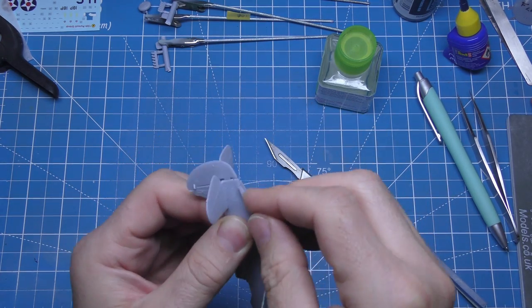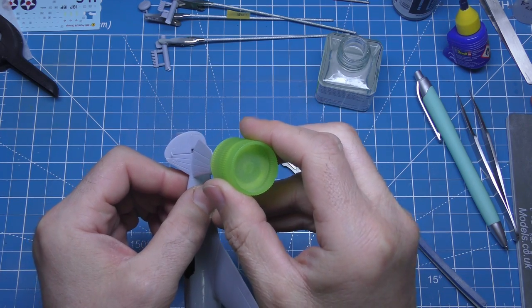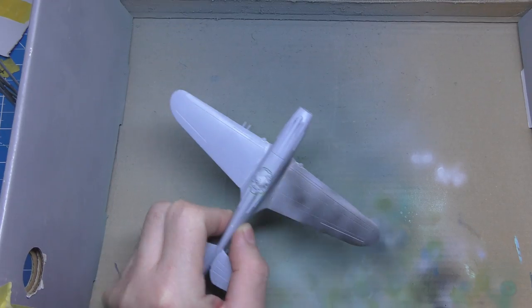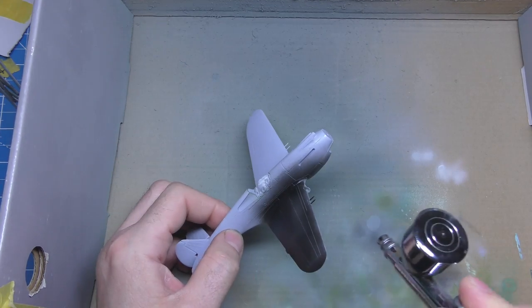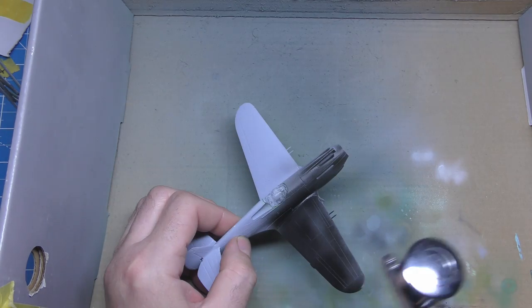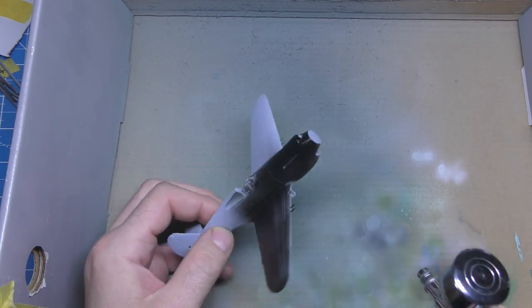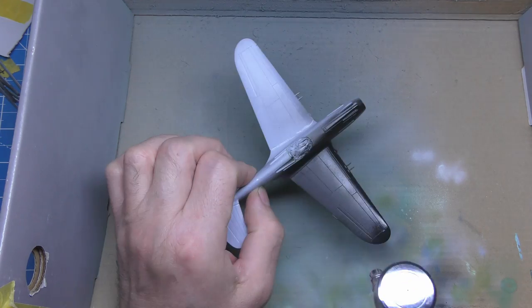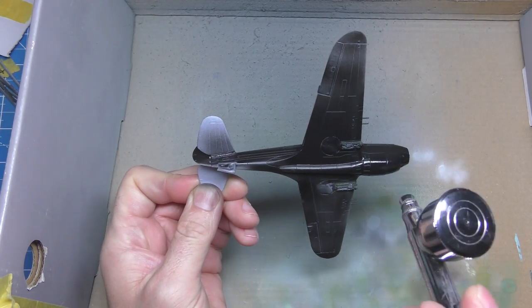This is the undercarriage — a little bit different when you've got it already in a pre-made piece, but just glue that in place. Usually I keep my undercarriage doors separate. This is just the Vallejo black primer — not the greatest primer, but it'll do what I want to do with it. I'll just blast this on so the Humbrol paints take a bit better. Humbrol paints are a nightmare to put on, so any kind of primer always helps.